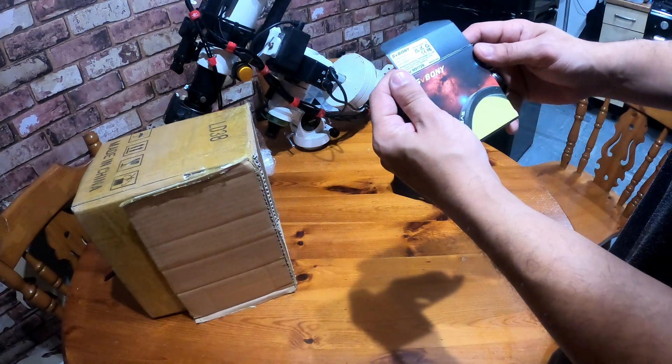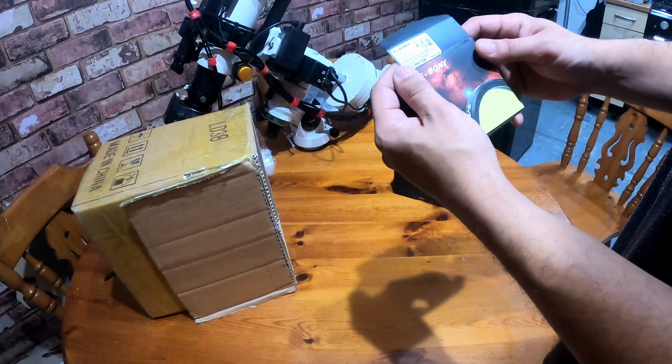This is the SV220, which is a dual narrowband filter.